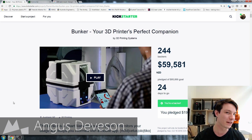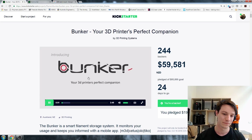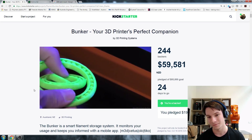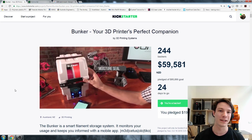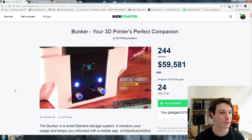Welcome back guys. This is Bunker on Kickstarter and the idea behind the Bunker is it's your 3D printer's perfect companion. What does that mean? Let's take a look at the video. 3D printing technology has revolutionized how we make things - sure has. So the whole idea behind the Bunker is it's a smart filament or smart spool holder for your 3D printer.